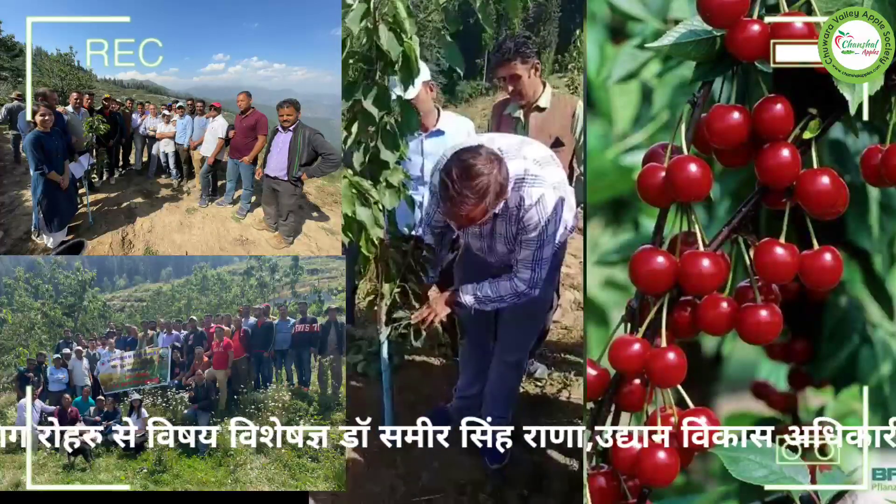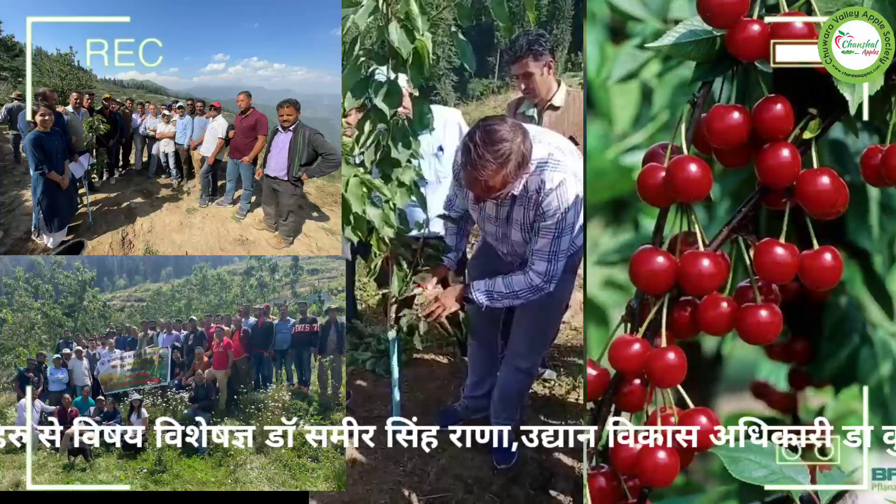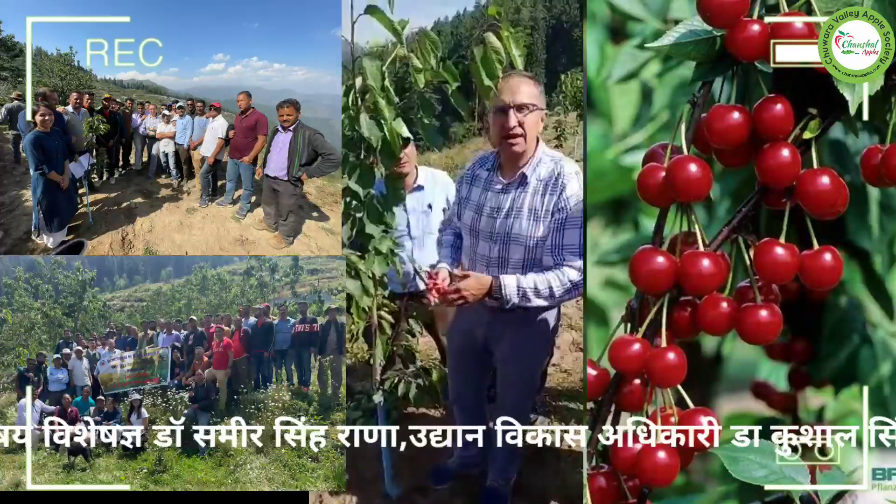Third point: try to notch all buds to have laterals — as many as you can.